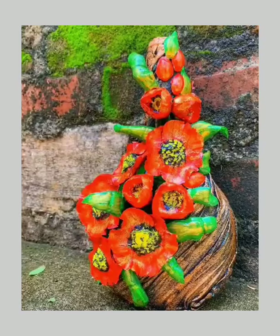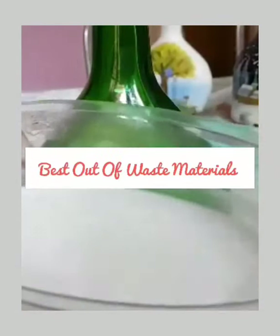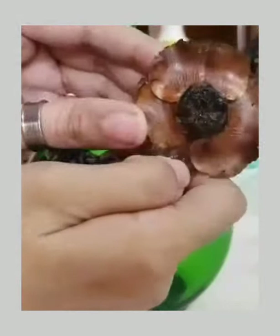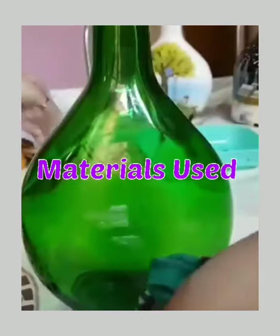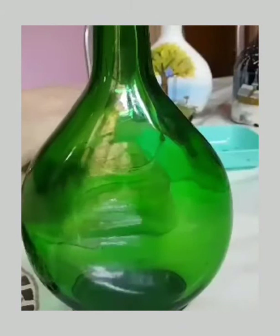Hi viewers, welcome to my channel. I'm Soliyadhi Jo. I'm going to use a waste materials bottle. I'm going to use it in the back of the flower, use it as a pistachio, use it as a flower, and use it with an old cloth.